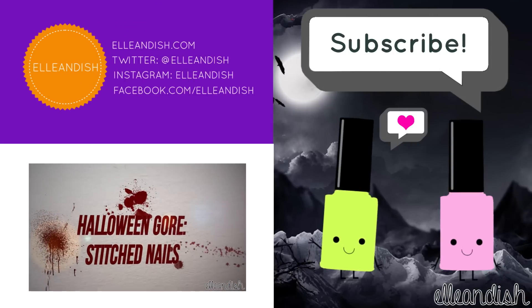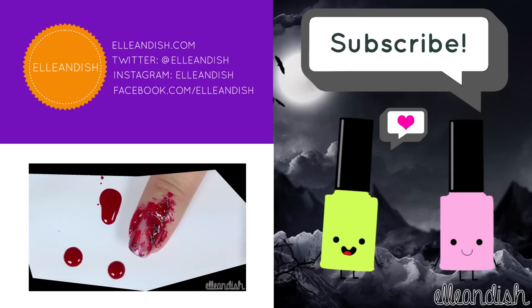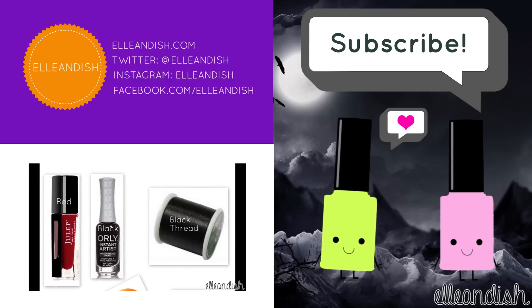Did you click like? If you liked it, please give it a thumbs up. We have no thumbs. Please subscribe! Bye!